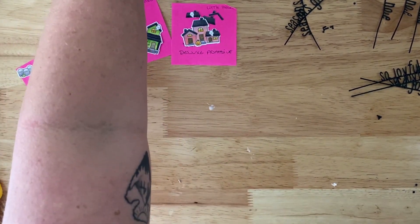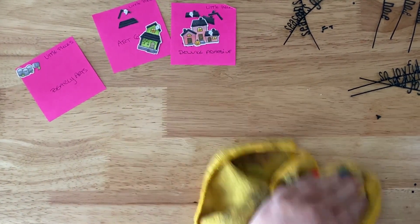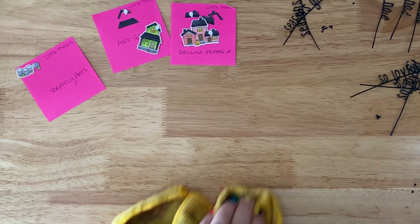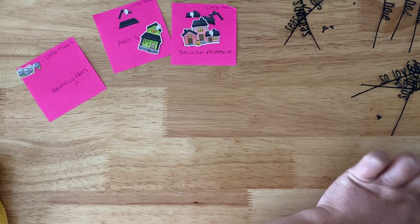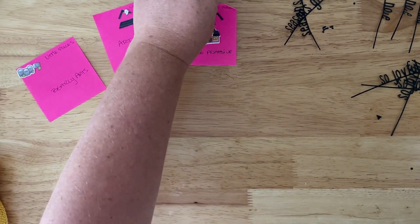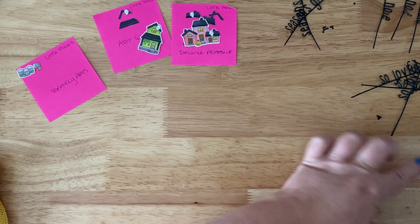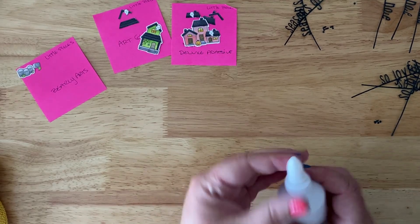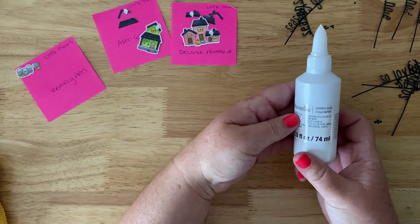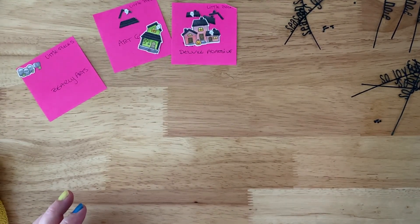All of these scores will be in a post on my blog with a full chart so you can reference them. That was the Recollections Express Glue — not impressed. Let's move on to the Art Glitter Glue. I've heard really good things about this one.